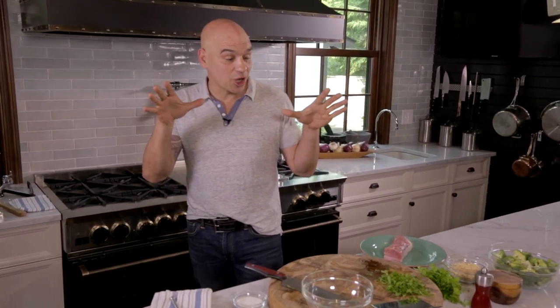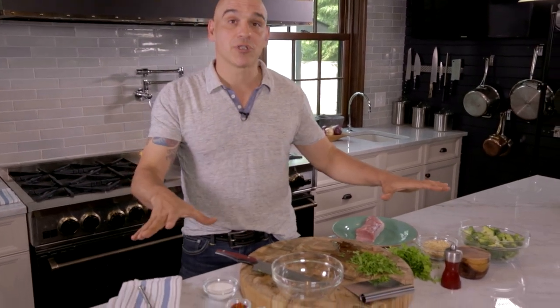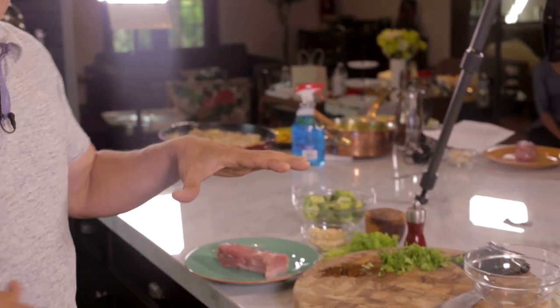Hey guys, I'm Michael Simon. We are in my home kitchen in Cleveland, Ohio, and I'm going to make one of my son Kyle's favorite dishes: a pork stir-fry. When you make a stir-fry, a couple of things are imperative — you have to have everything ready before you start because this is really high heat, quick cooking.